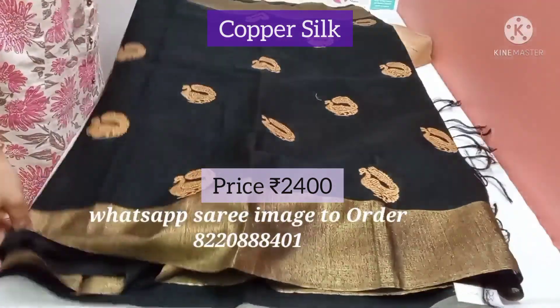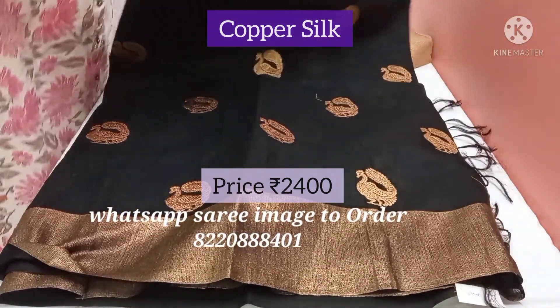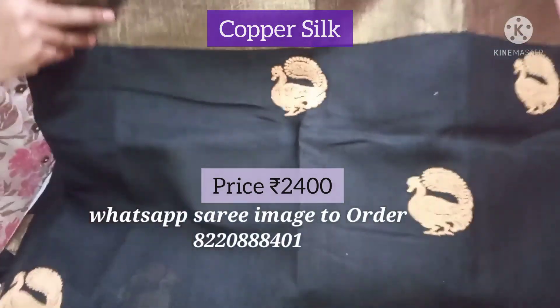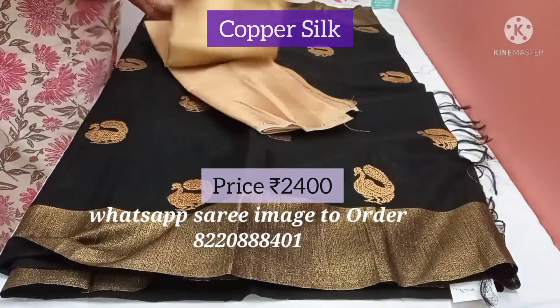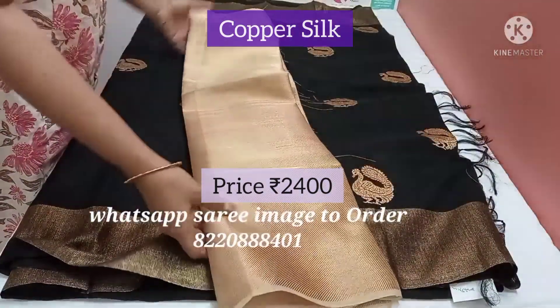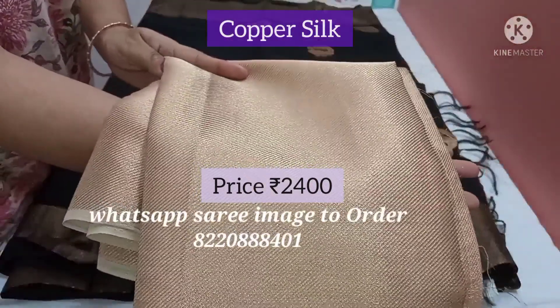It's a beautiful colour — rich copper zari on both the sides. This is the butta and this is the copper silk zari. The blouse is a copper colour brocade blouse.